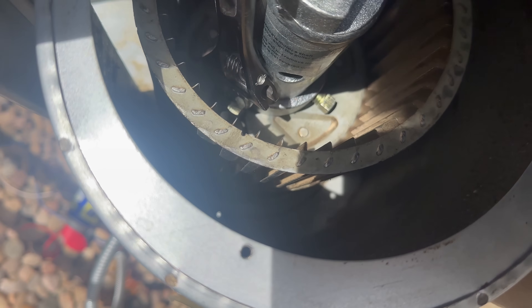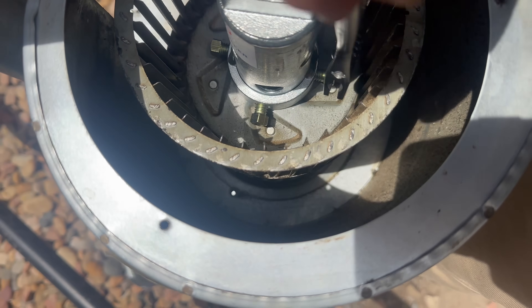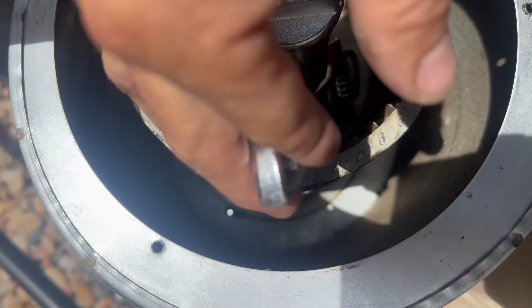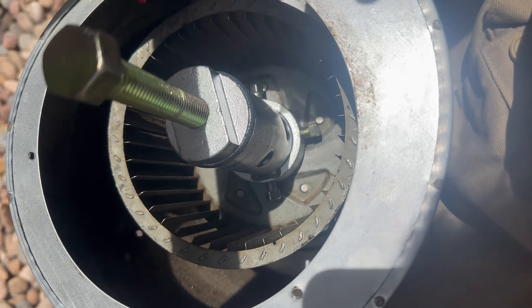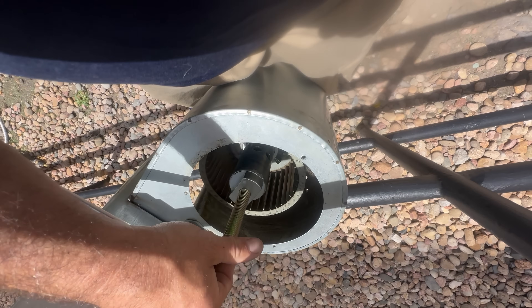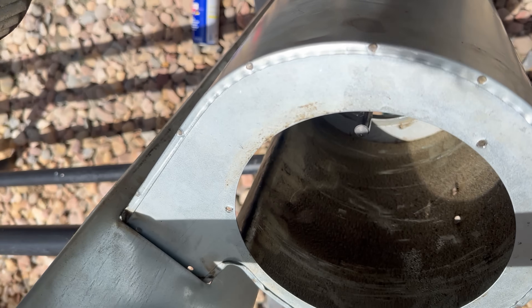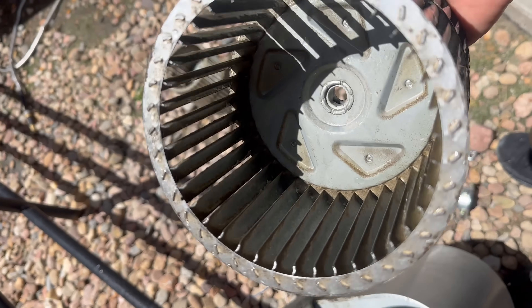Tightening down all of these locking nuts — you want them nice and tight. Then spray it before you thread it down. It pulled off — almost too easy. Got this wheel all washed up. I don't know how this happened, but someone messed with this that didn't know what they were doing.